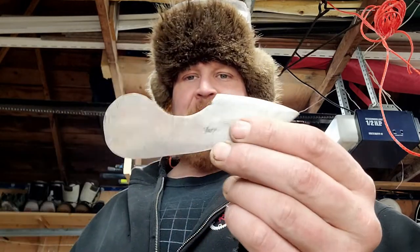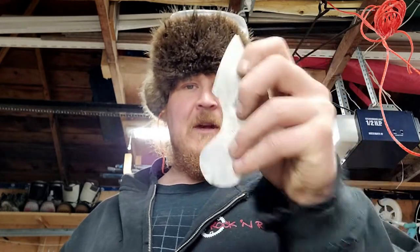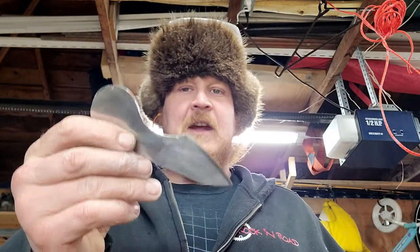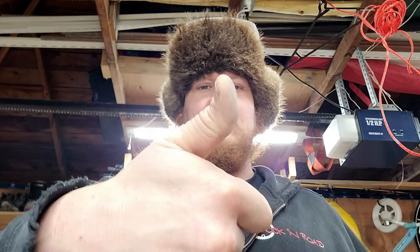I hope this inspires somebody to make their own knife. Every bushcrafter should know how to make their own knife — it's such an essential skill, and you don't even need anything crazy for tools. If you guys are new to this channel, don't forget to check out the rest of my content and give me a big like — that really helps me with the YouTube algorithm. Thanks for coming along and we'll catch you guys on the next one.